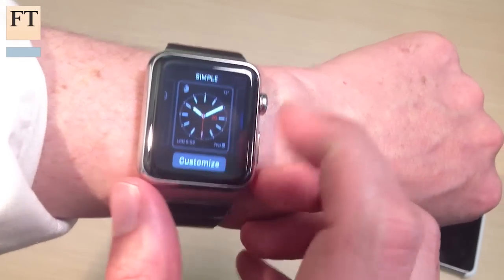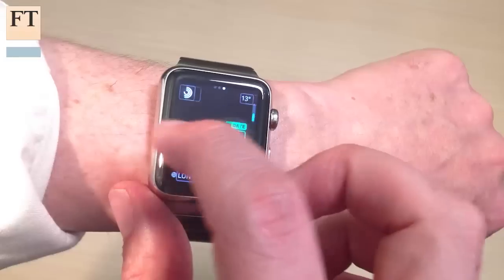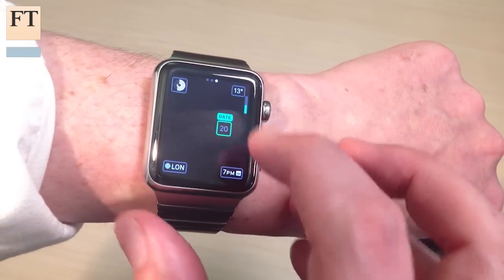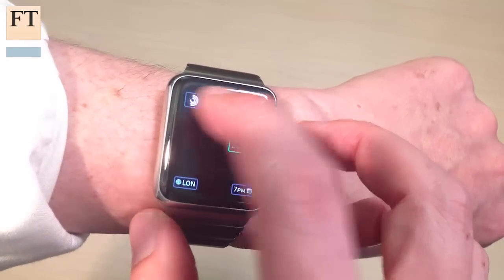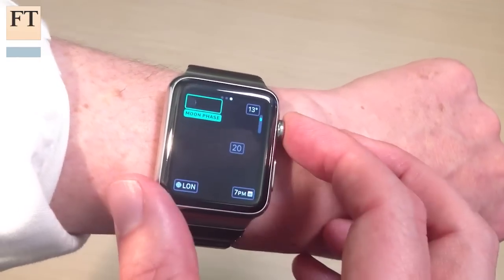This version, for example, you can customise the different complications, which are the little pieces in the top and bottom corners, to show anything from the amount of exercise that you're doing to the weather and even the phases of the moon.